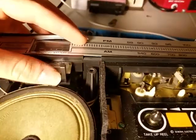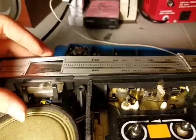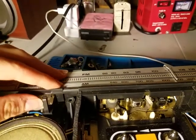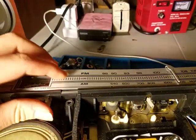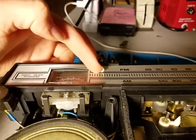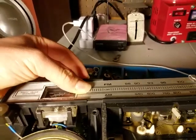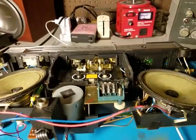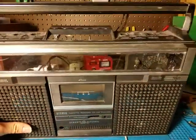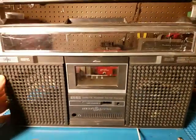Another thing I should probably work on is this right here. I don't know what I'm going to do about it. I think it's always kind of been like that — it looks like they might have made this too long or something. It can't sit flat, but I feel like adjusting it will be better because it's always kind of annoyed me. So yeah, I'm going to do that too. You can see there's a lot that needs to be cleaned. Let's get soaking.